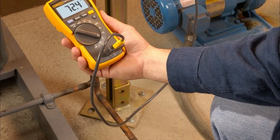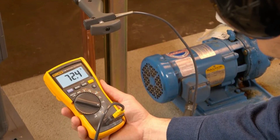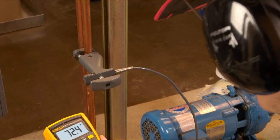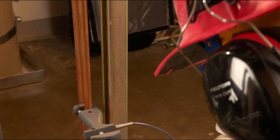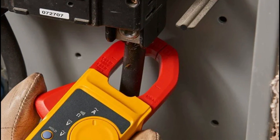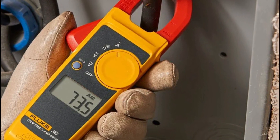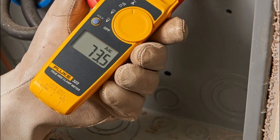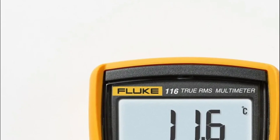Compact ergonomics and true RMS measurements are what make the Fluke 323 clamp meter the most versatile electrical meter. The Fluke 116 was specifically designed for HVAC professionals. It measures resistance, voltage, continuity, frequency, and capacitance all with one instrument. In addition to the usual multimeter features, the Fluke 116 also measures temperature and microamps, especially for HVAC use.